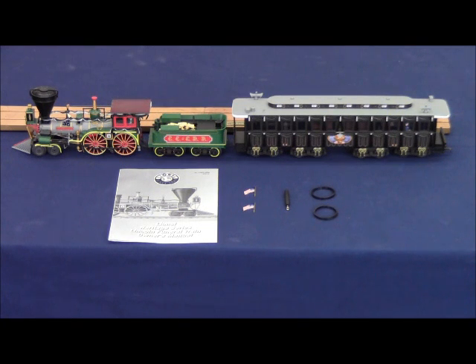There is also a two-car add-on, which we'll show you here shortly, under item number 6-25631, which features two additional passenger cars to go with this set.